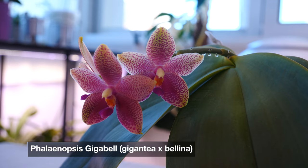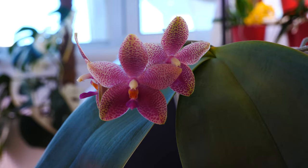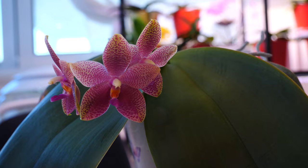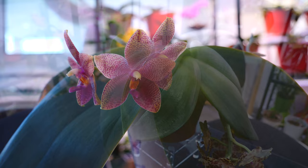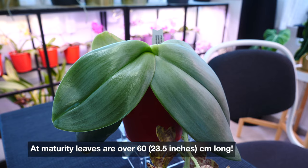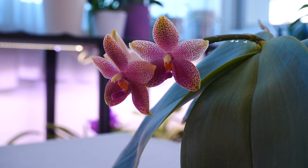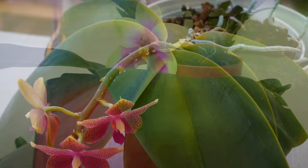This is the Phalaenopsis gigabell, a primary hybrid between Phalaenopsis gigantea and Phalaenopsis bellina. I have both parents, so it's fun to see what traits this orchid got from each one. Gigabell is a big orchid just like its parent Phalaenopsis gigantea — mine doesn't look very big right now, but at full maturity in a few years it will have about one-meter-long leaves.